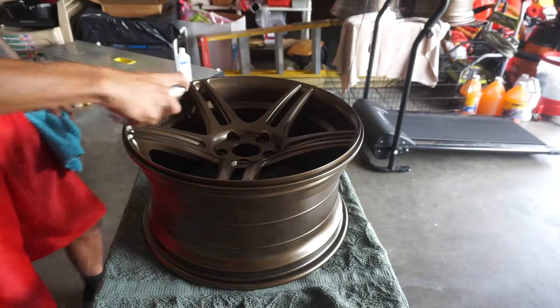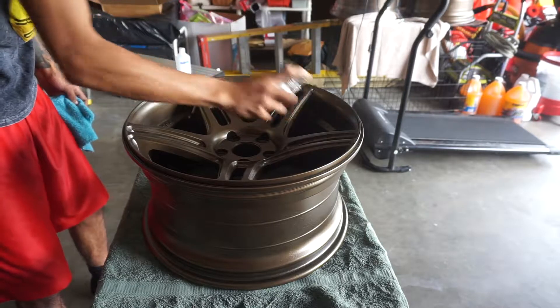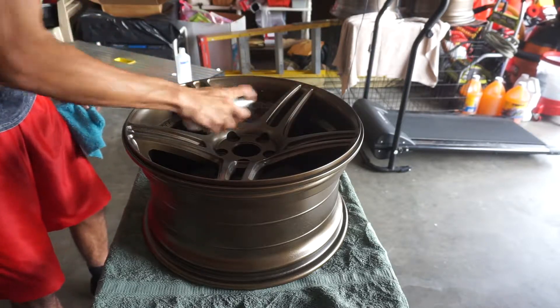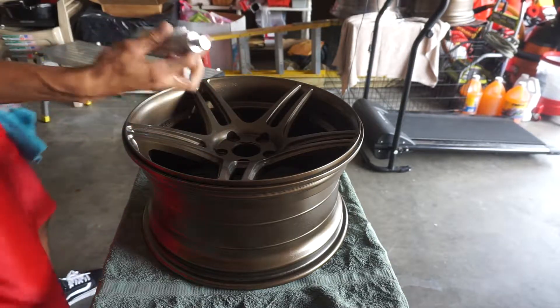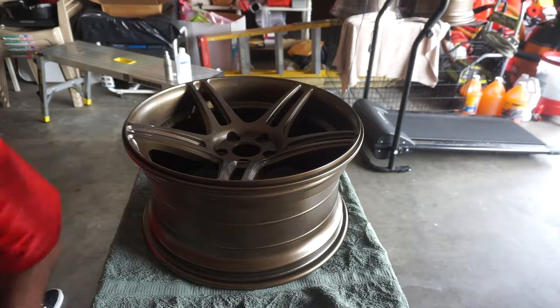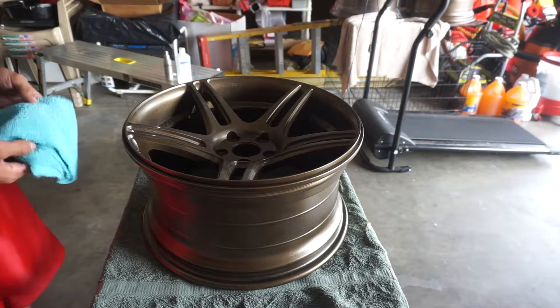This bottle says to go ahead and spray it directly on — we'll see how it works. I guess you're supposed to spray it and then let it sit for like a minute and then wipe it off. This bottle is supposed to last for about one to one and a half vehicles, so it looks small but there's plenty in here. I'm going to let it sit for about a minute. With some ceramic coatings you're supposed to let it sit, but this one doesn't release anything, so I'm just doing it to be safe.